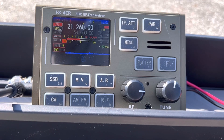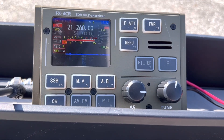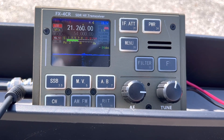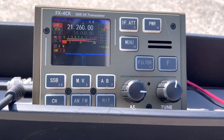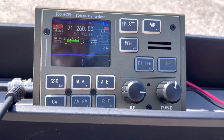Kilo 4 Oscar Golf Oscar. QSL, QSL, QSL — you are 5-9 in to Virginia. Thank you for the report from Virginia. 73, Charlie Oscar 8 Lima Yankee.